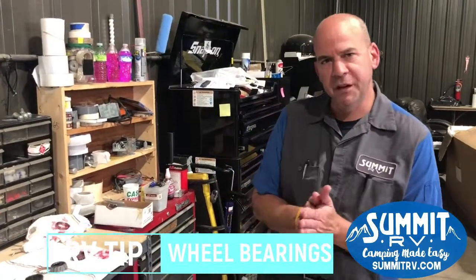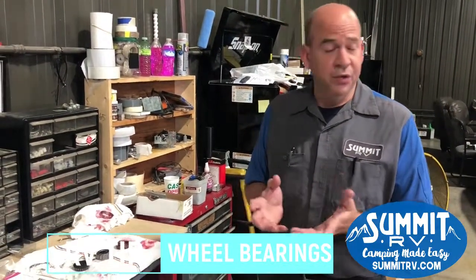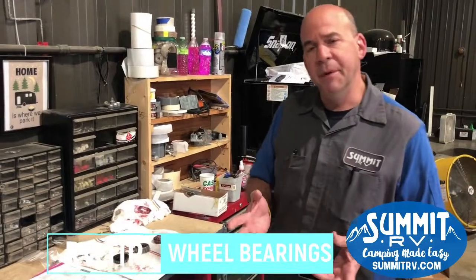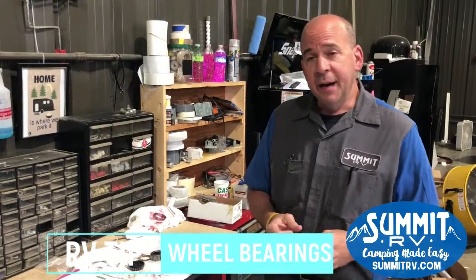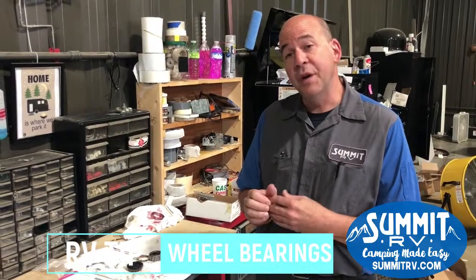Yeah, thanks Jess. We're going to be talking about wheel bearings today — how important they are to have them repacked or re-greased. The actual manufacturers recommend doing this about every 12 months or every 12,000 miles. The reason why is if you don't go camping, the grease dries out and doesn't provide protection for the bearings.